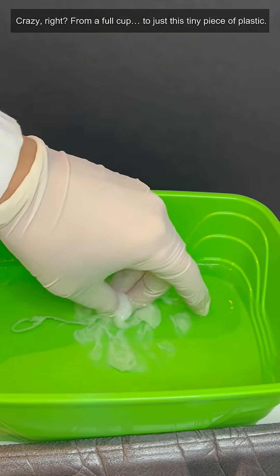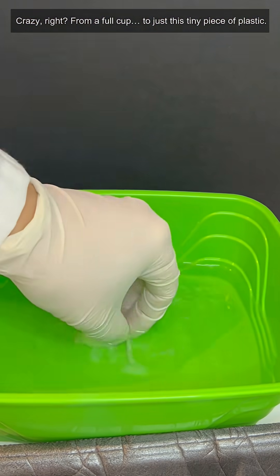Crazy, right? From a full cup to just this tiny piece of plastic.